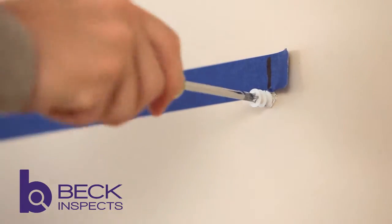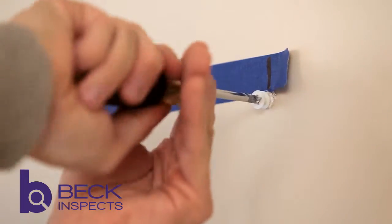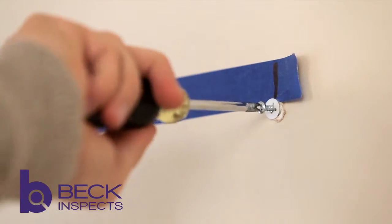It is now time to install your picture-hanging hardware. There are many types of hardware to choose from, and we went with plastic wall anchors that could be manually driven into the wall. Be sure to follow the directions for the type of hardware you choose.